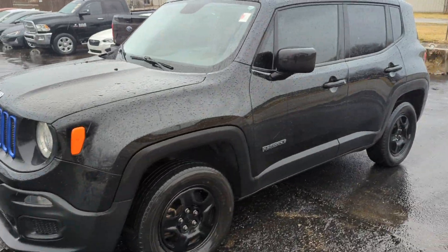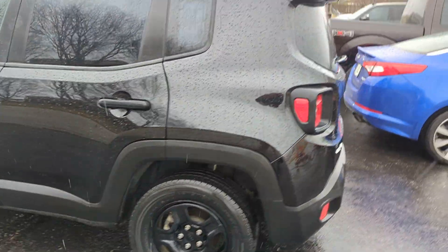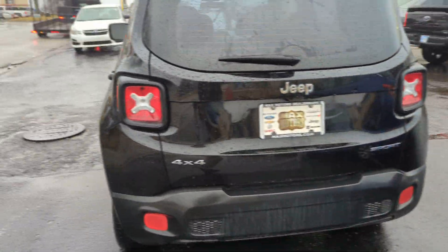Hey Kenneth, this is Jeremy here at the Max Freon Superstore and Lease Summit, and as you can see, here's the 2017 Jeep Renegade Sport 4x4 manual that you'd inquired about.